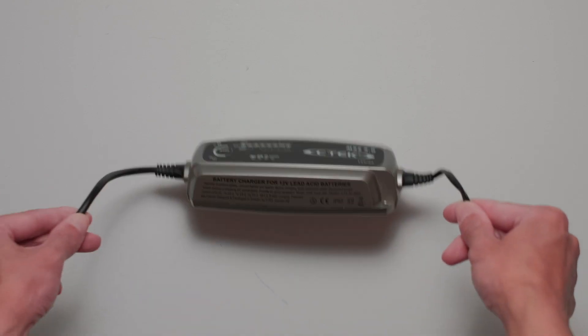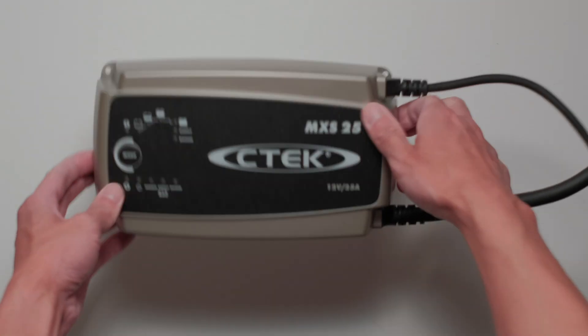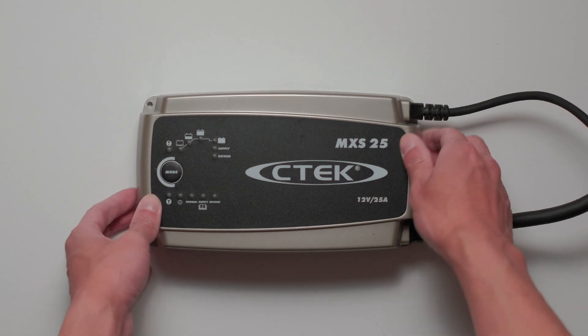Hi, welcome back to my channel. My name is Joe. I have previously reviewed the MXS 5.0 and the MXS 25 chargers on my channel, and recently I had a chance to check out the CTEK MXS 0.8, which is suitable for smaller batteries, for example.